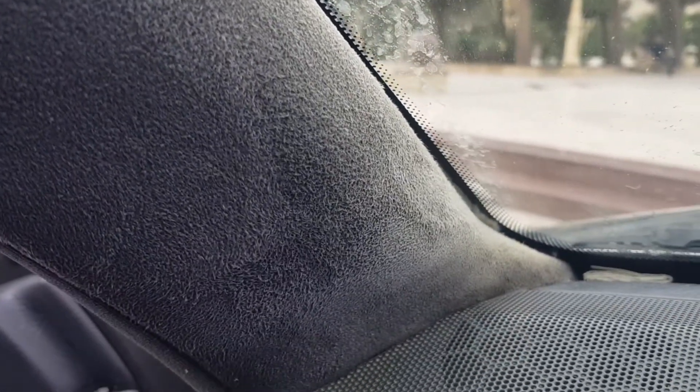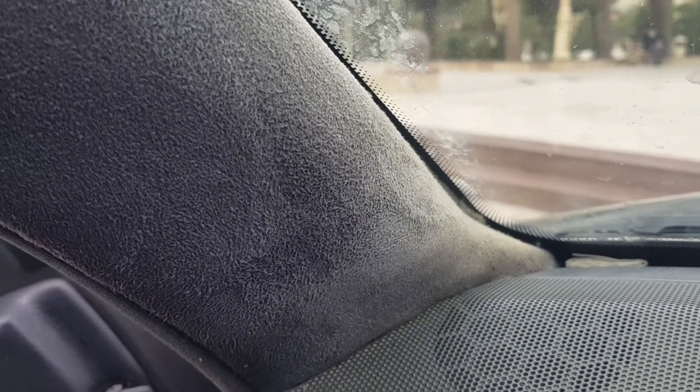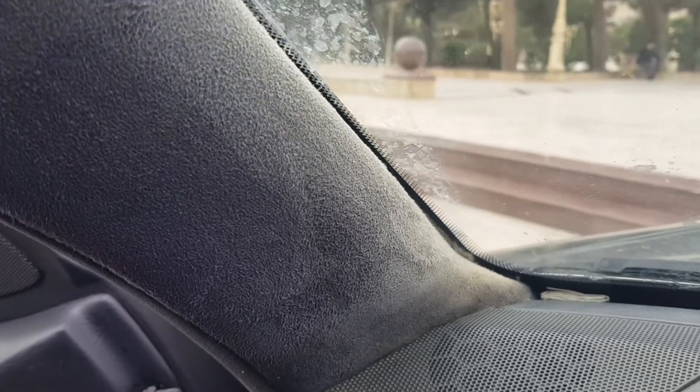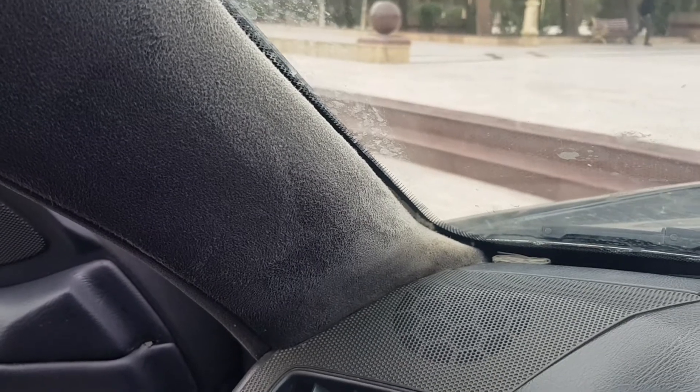Hello friends, two years ago I posted over the ceiling with Alcantara. On the channel I have a video on posting and disassembling the ceiling. The places that came into contact with the sun were smoked out and turned white.